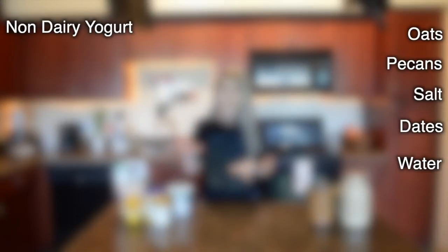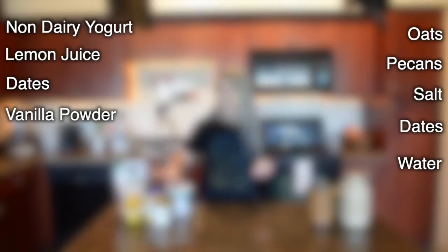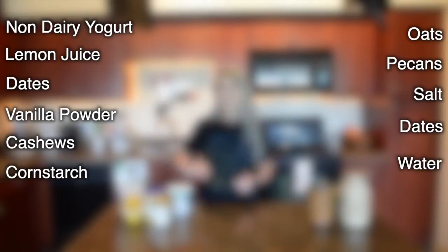For the cheesecake part you're going to need coconut yogurt. You could also use soy yogurt or almond milk yogurt — any kind of non-dairy yogurt. I'm using coconut yogurt today. You're going to need lemons — we're going to juice them. Also going to need dates, vanilla powder. You can use vanilla extract; I just prefer vanilla powder so it makes the cheesecake a little firmer and doesn't add extra water. You're going to need cashews, cornstarch, and a pinch of salt.